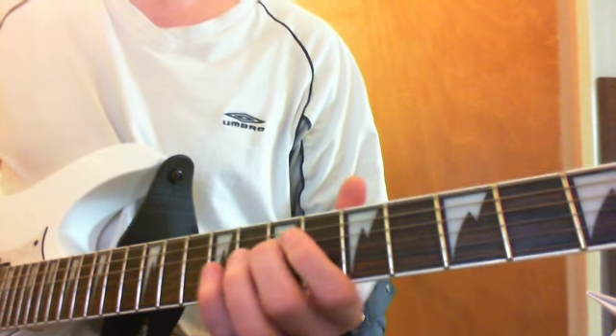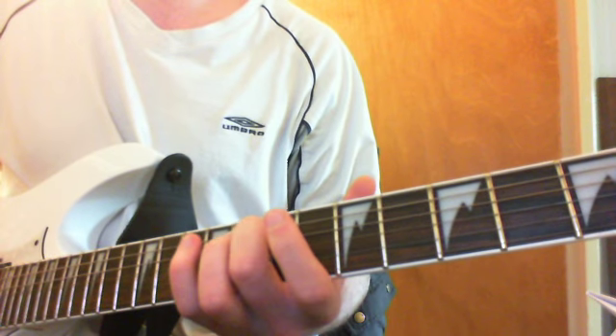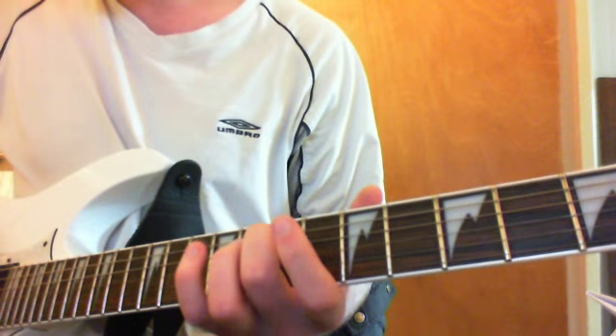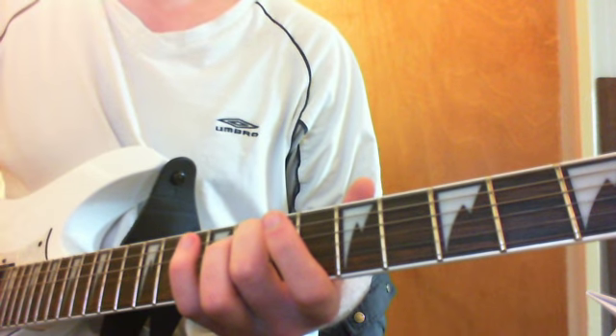So: E string open, 7th fret on the D string, and then open G string. And the picking timing is this. Use a bit of tremolo.